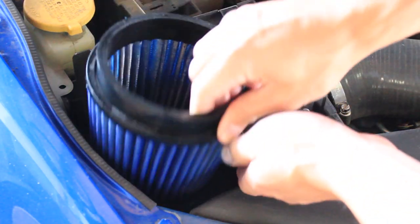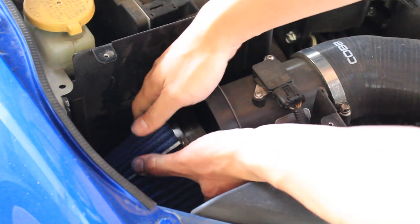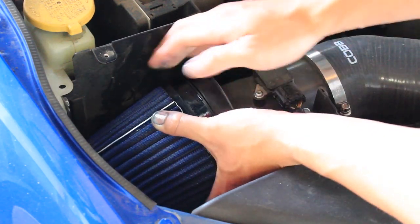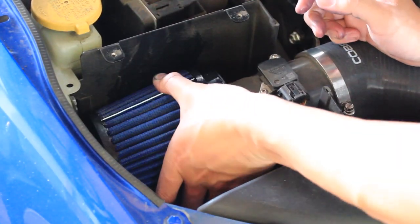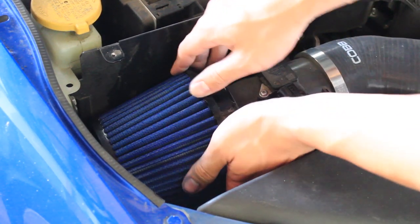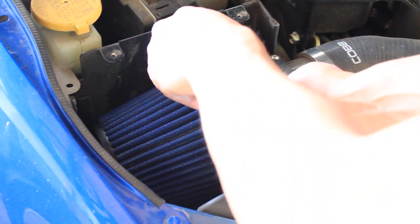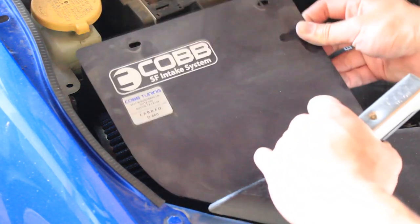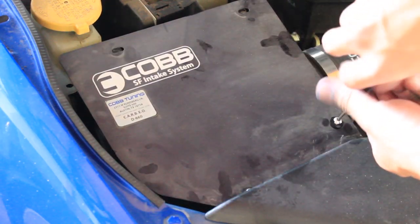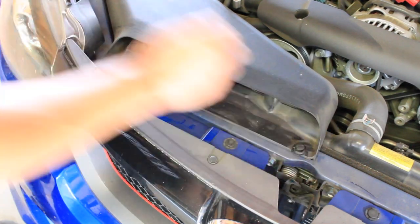Once you're ready, head back to your car — this process you're just going to repeat backwards. Take your filter and install it back into the vehicle, placing it back onto the intake. This might be a little difficult since it's oily, but take your time and it'll slip right back on. Take your clamp that you removed earlier, place it back onto the filter, and clamp it down with your flat head screwdriver and tighten it. Take your intake box cover, place it on top, and install the four screws you removed earlier. Once you've completed that step, head back to the intake scoop, place those two clips back in the hole, and push them down until you hear them click.